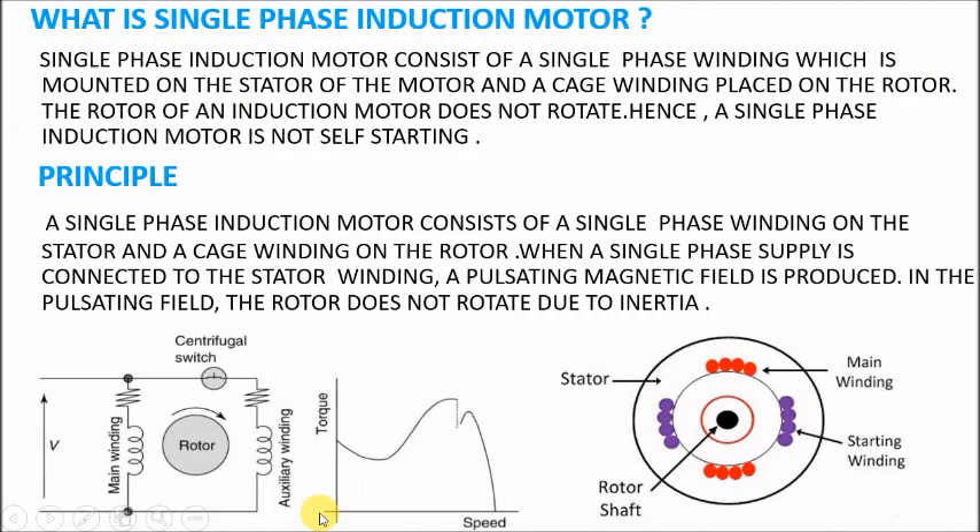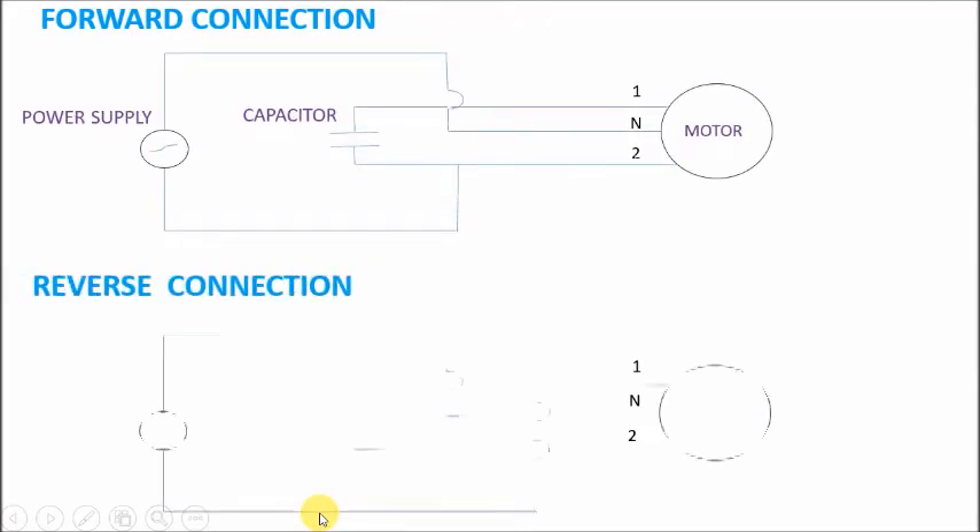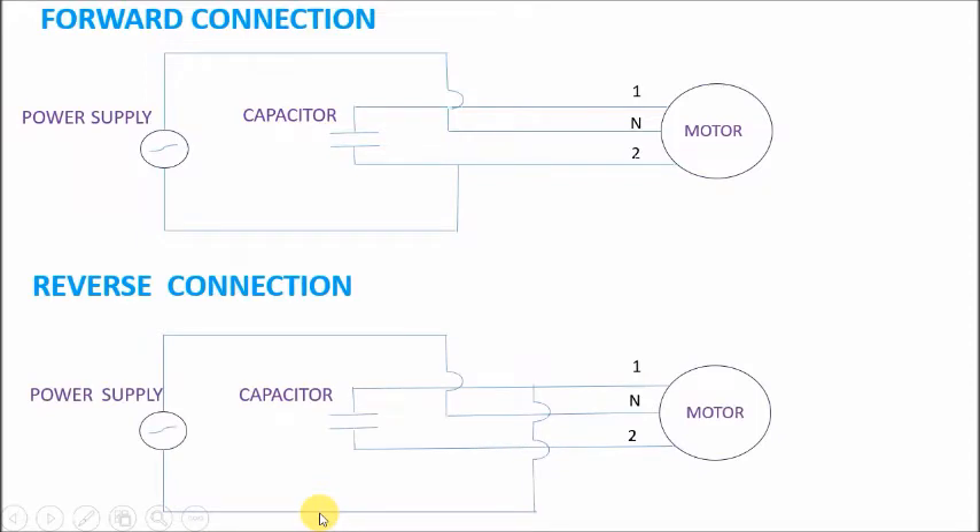In this particular video we are focused on the forward and reverse rotation of the motor. You can see the wiring diagram — in the forward connection, the capacitor is connected to terminals now-in-two and to one side of the AC supply. In the reverse connection, the capacitor is connected to point number one.